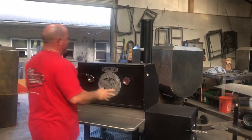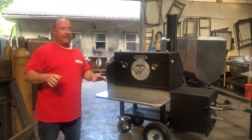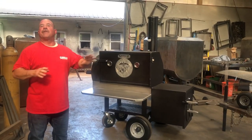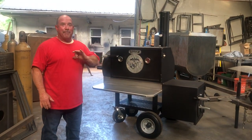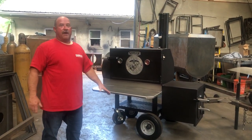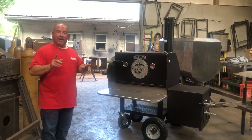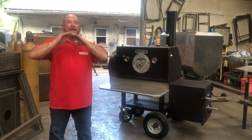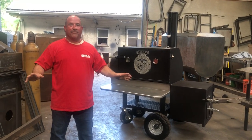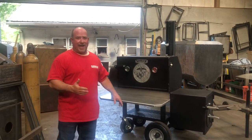Tony, I appreciate your service, as I do any veteran. I know my builds and who's a veteran. Please know this right now — I am not booking any more builds until I completely, 100%, build my last cooker.